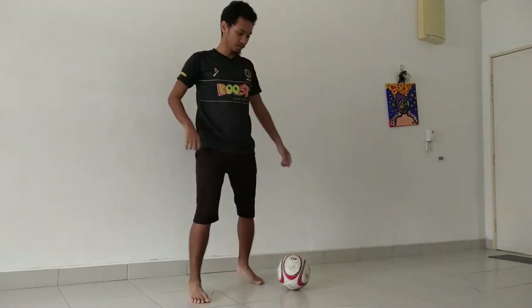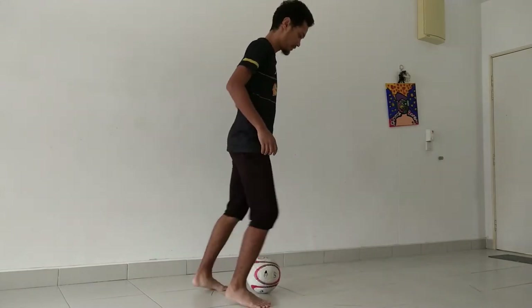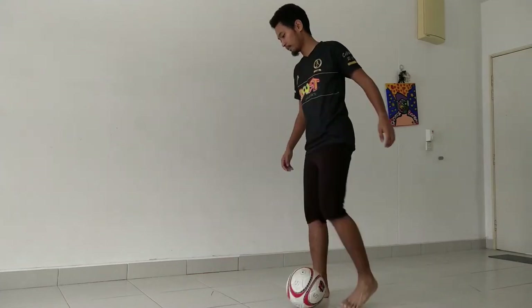So I'm going to show you guys from different angles how to do it — from the front, from the side, from the back, and from the other side.